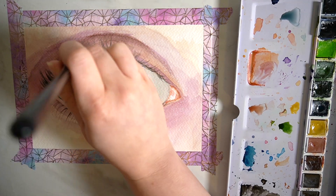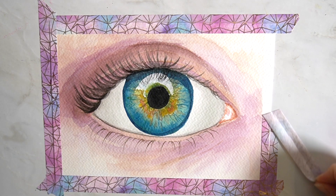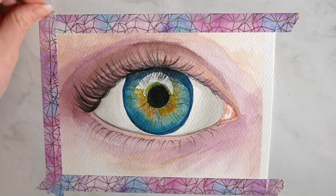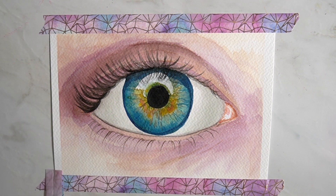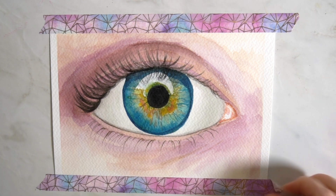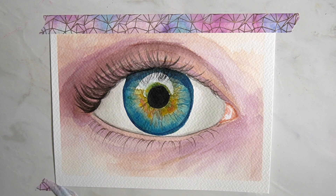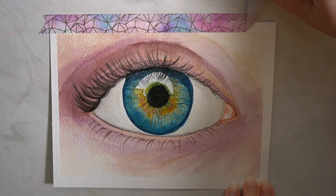I'm really happy with how this eye turned out and I feel like it helped me work through that process of not being very happy with a piece of artwork. I would say that's the best thing you can do if you're feeling frustrated — put your artwork to one side and go onto something completely different. And how satisfying is it pulling off that tape on a finished painting!